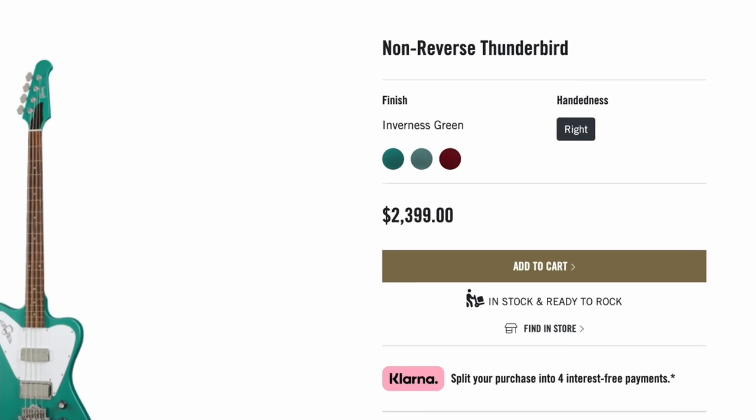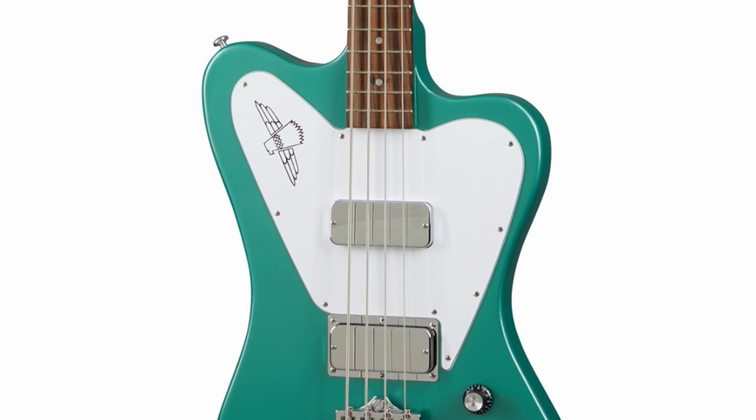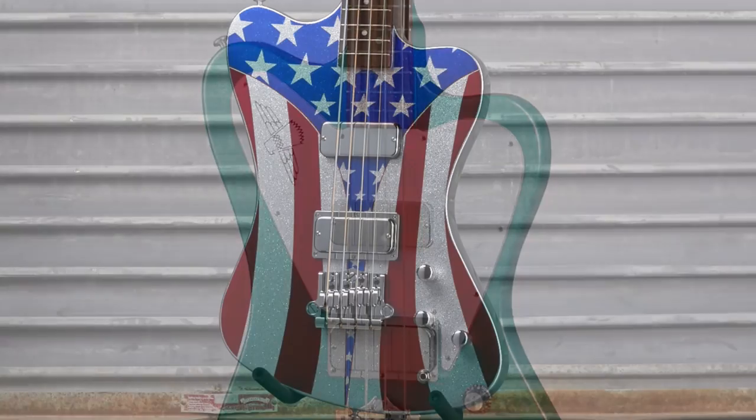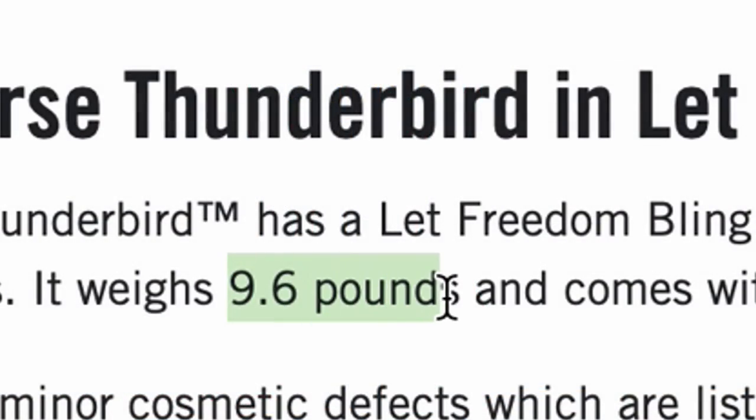That's roughly a $1,600 premium over what these usually look like. Looking at a normal one, you'll notice the pickguard is present, but they ditched it on this one — that's why it looks so strange. That was pretty chunky, but it did find a home.